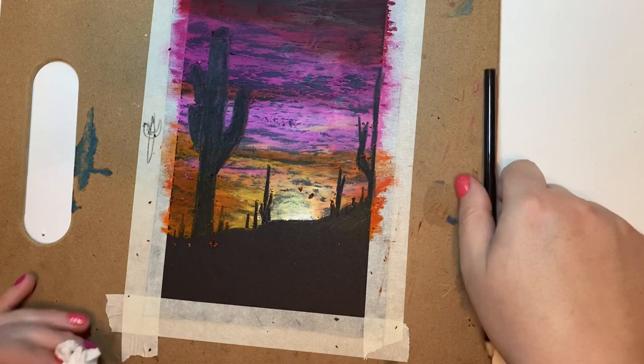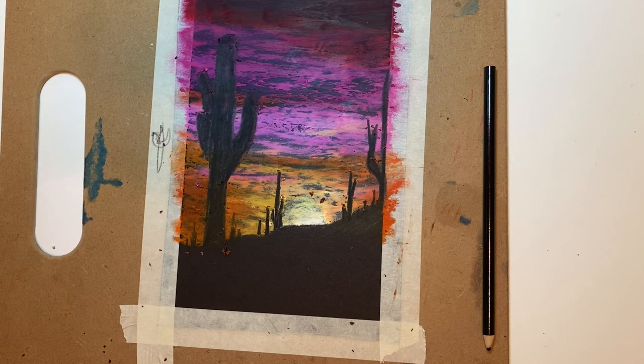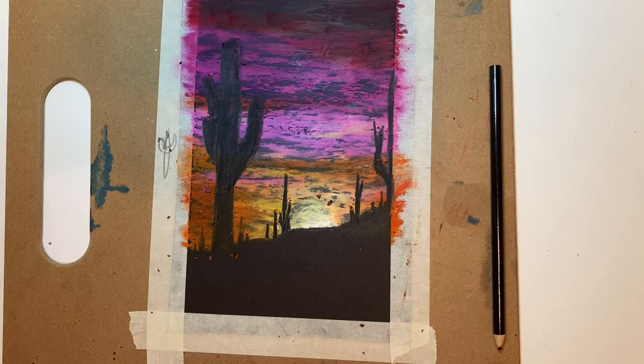I'm going to clean this off, remove the tape, and show you the finished result. If you like this video or want to learn more about how to use oil pastels and what you can mix them with, check out our other videos. Like and subscribe, and hit the notifications so you know when we put up new videos. Thanks for watching, bye!